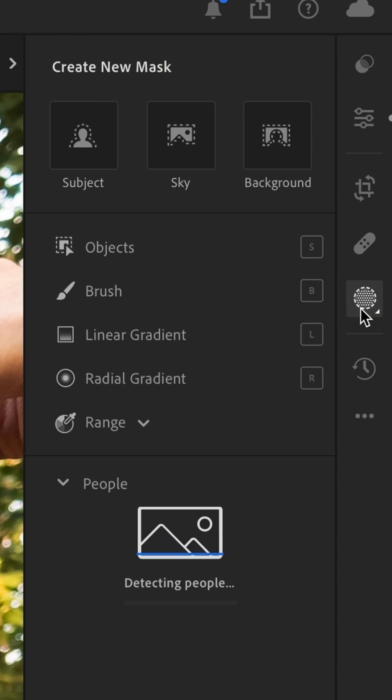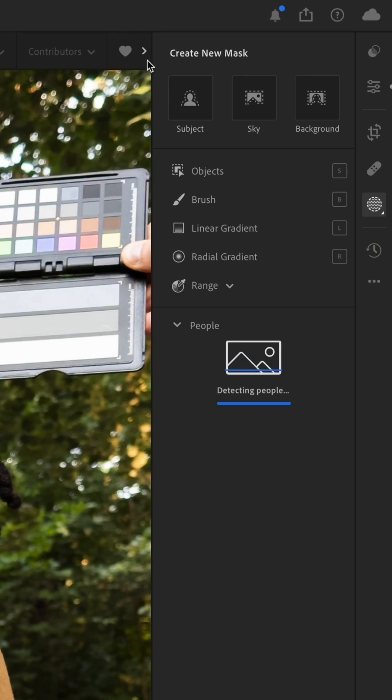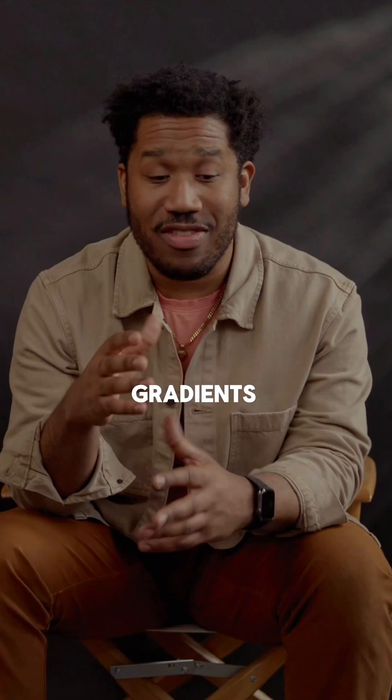The masking tool is amazing. You can use your cursor, your mouse, a digital pencil or crayon, even your finger on your phone, tablet, or desktop. It allows you to precisely select — through AI tools, your own selections, or gradients — exactly what you want to edit and change.